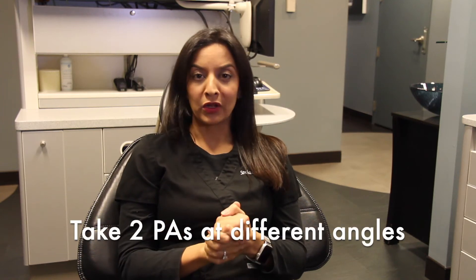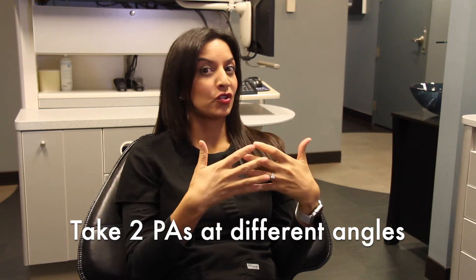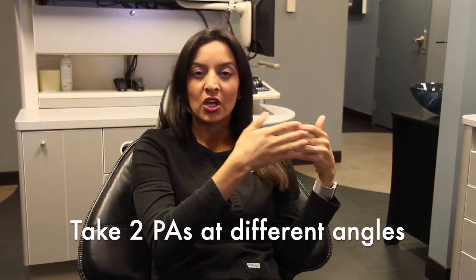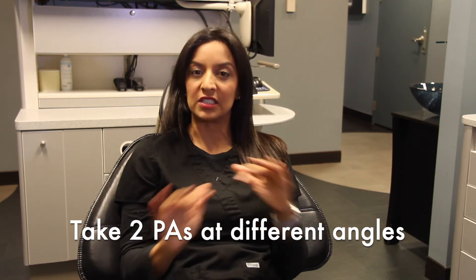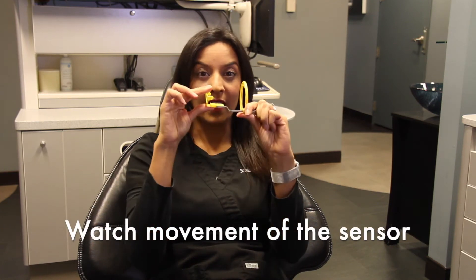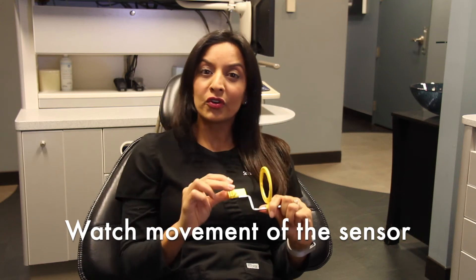To wrap that up: make sure you take two periapical radiographs. You want to make sure that you're changing the angulation of that tube head pretty drastically — not just a small change. Make sure you have strong movement so you get two definitely different angles. Also keep an eye on the flexion of the sensor because that could change your vertical angulation and prevent you from seeing the pulp chamber.